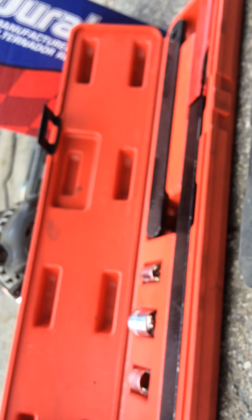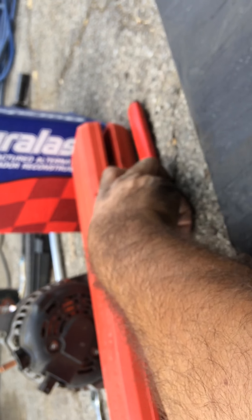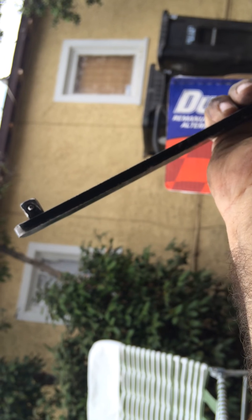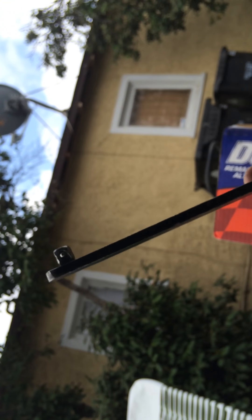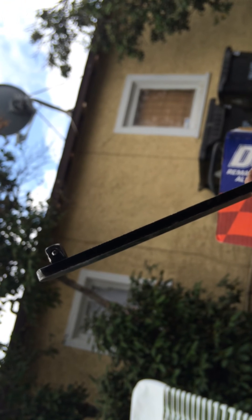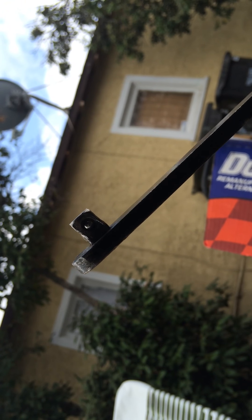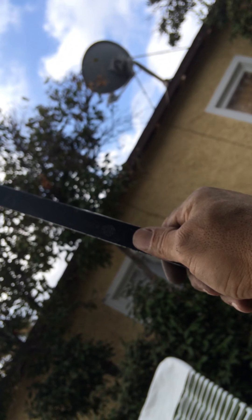It's this tool right here. The piece I used was this end right here. You don't put an attachment on there or anything — you just put this piece right here into that square part that I just showed you.